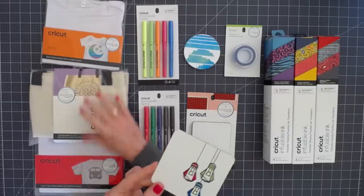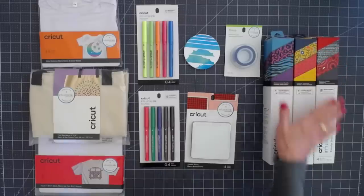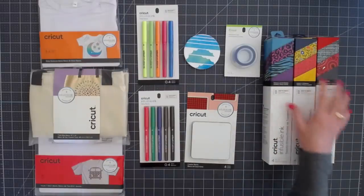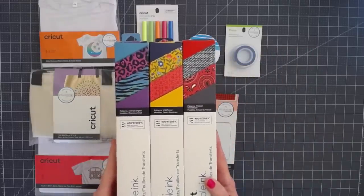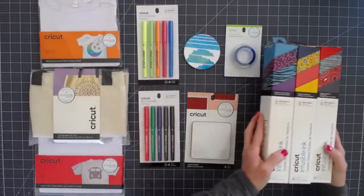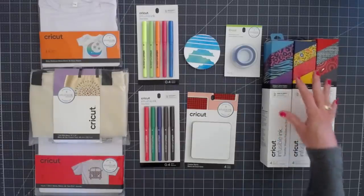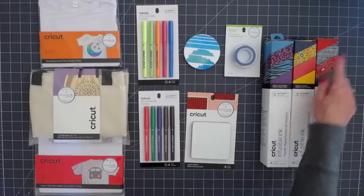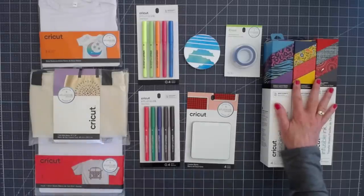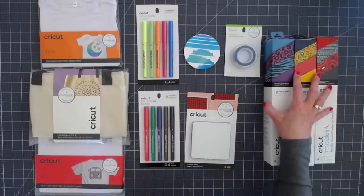Let me talk a little more about the product and how it's going to come. The first thing is the transfer sheets — this is the ink. It's going to come in either a four-pack or a two-pack. The four-packs are going to run $17.99. They are 12 by 12 sheets on the inside and you get one of each of the patterns. The two-packs are going to be $12.99. You're going to get quite a few projects out of one sheet.